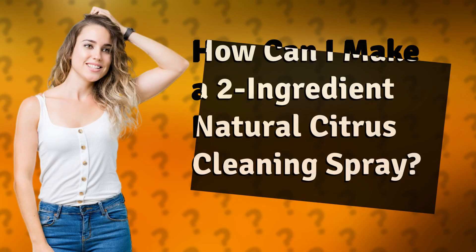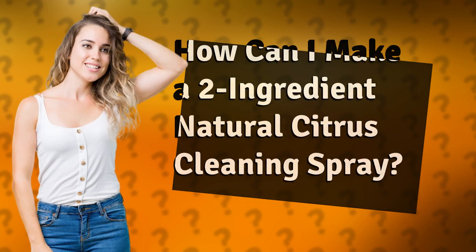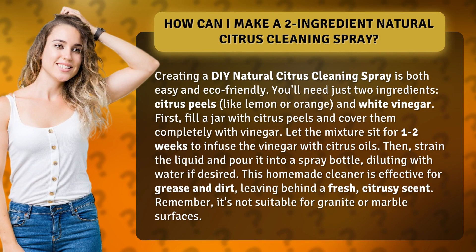How can I make a two-ingredient natural citrus cleaning spray? Creating a DIY natural citrus cleaning spray is both easy and eco-friendly. You'll need just two ingredients: citrus peels, like lemon or orange, and white vinegar.